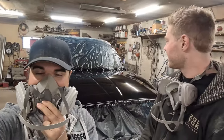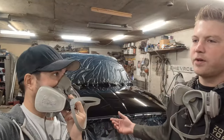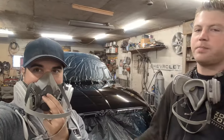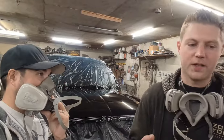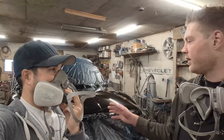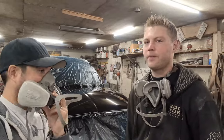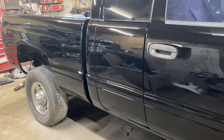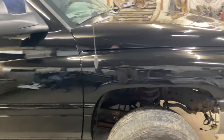That wraps it up for today. Unfortunately he's got a sport grill coming for it, all new door handles and mirrors. This video was more just a how-to on getting a really nice paint job out of a single stage. I think it looks really good. Those parts did not show up in time, but we did put the old stuff on just so you could see the truck fully assembled. Thanks for watching, and we'll see you next Friday.